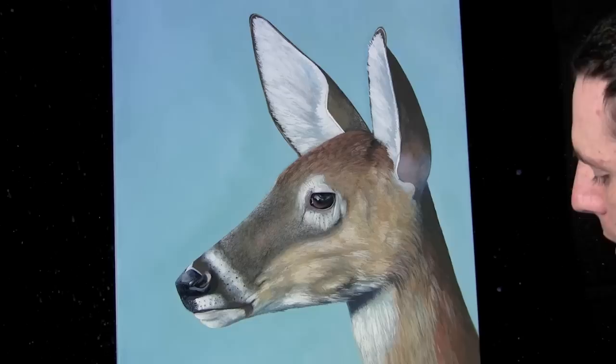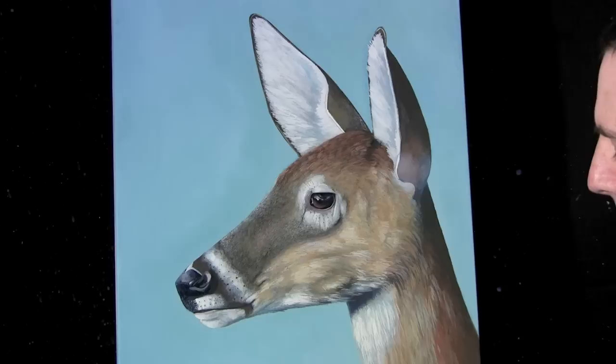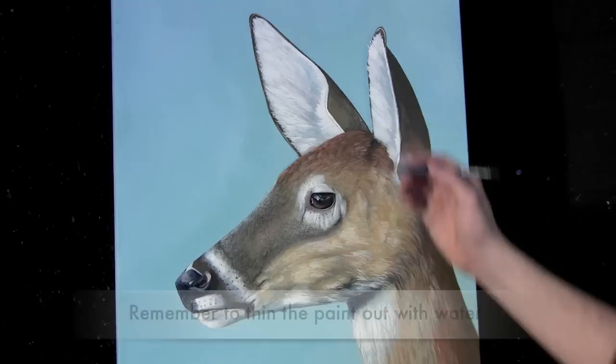I'm going to continue creating the shadows up here in the ear to show you what I mean. I've mixed some phthalo blue — the greenish shade of phthalo blue — with a little cadmium red to create a purplish blue color. It kind of looks like a gray but it has a bluish tint to it, so it creates a cool color that recedes into the background.